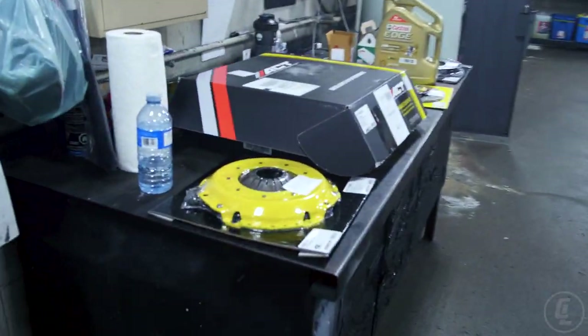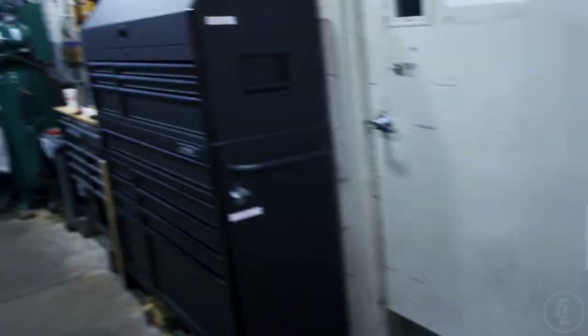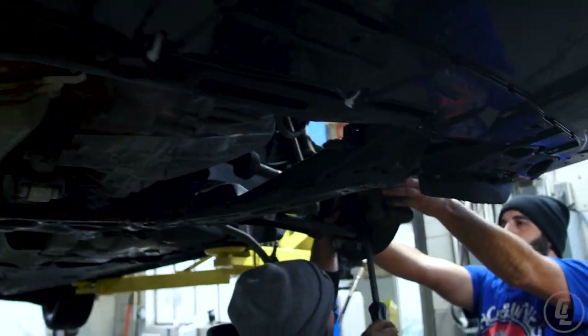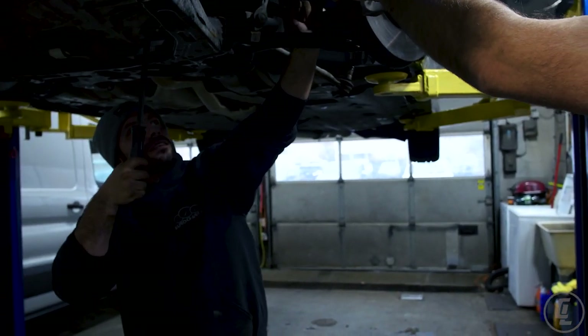Everything is getting prepped for the subframe to drop so we have more room to work. These are the parts that are going in — this is not a DIY, just us hanging out and doing it. We've released the ball joints and now we're trying to take the axles off the hubs.